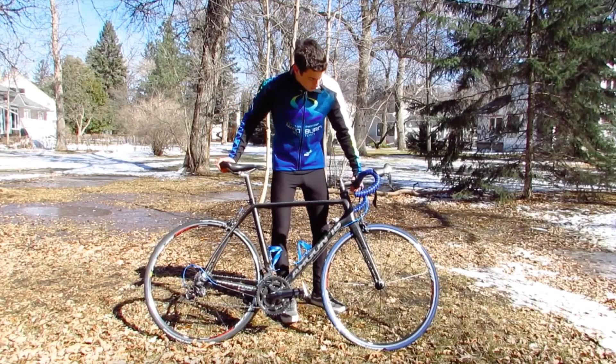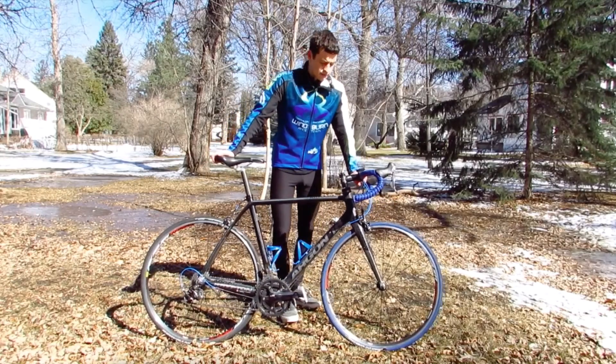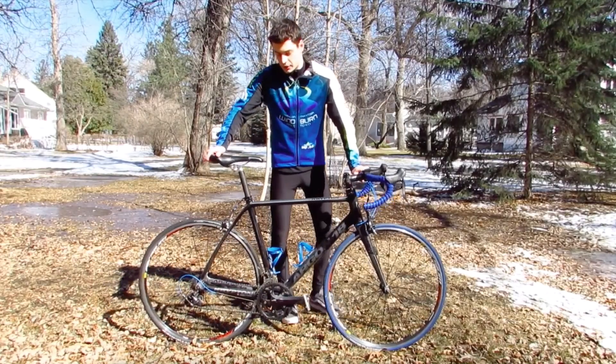The handlebars are aluminum and so are the cranks. So we'll see how those are — maybe not exactly as stiff as carbon fiber, but it could still feel really good.